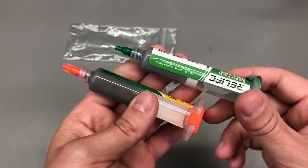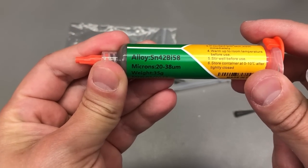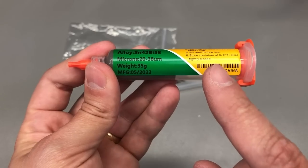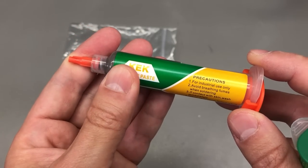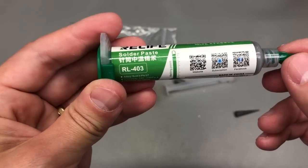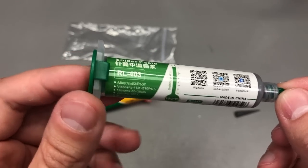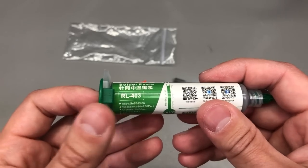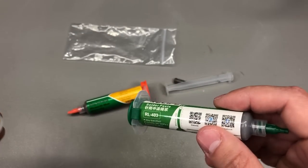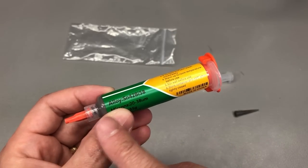Next up, I wanted to try some different solder pastes. I ordered two: one is a lead-free 1042 bismuth-58 alloy paste, which is supposed to be lower temperature at just 138°C — practically a no-name brand, but I'll give it a try. I also got this Real Life RL-403 paste — the more typical Sn63/Pb37, 183°C no-clean paste. I bought this because the Mechanic paste I tend to use for prototypes is getting harder to find and more expensive on AliExpress. It's interesting how adding bismuth content into a lead-free paste lowers the melting point to just 138°C.